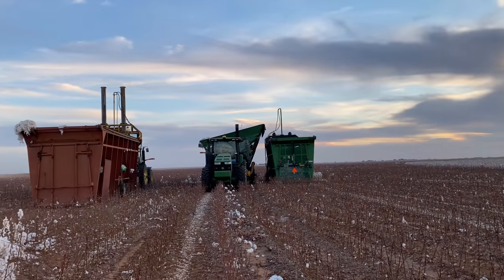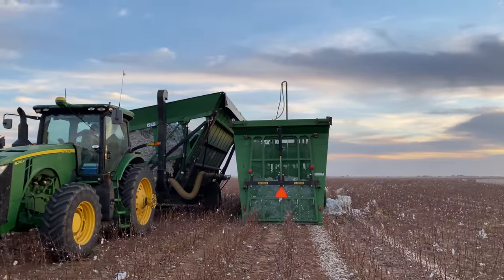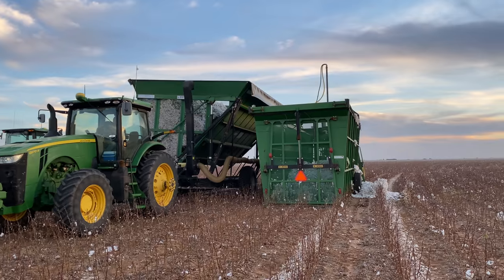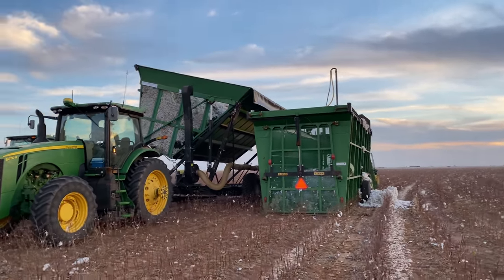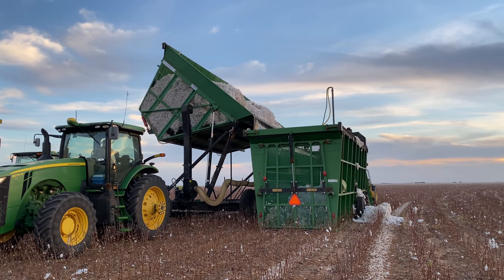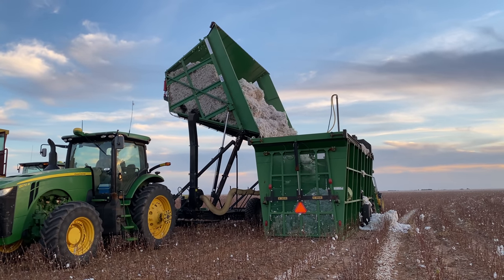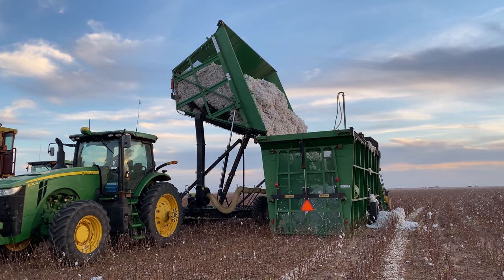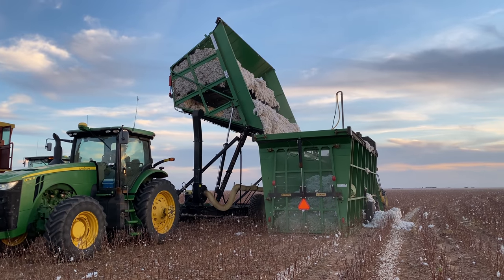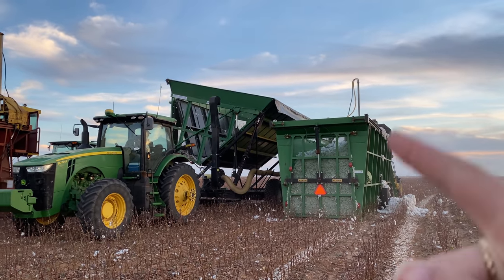There are two different methods here. We're on the second method, or the older way. The one at the beginning was the new way — where you're baling the cotton. This is where you're packing it into modules, which requires a little more equipment and a few more laborers. Right now the bull buggy — yeah, not an auger cart, not a grain cart, don't call it a wagon — the bull buggy is dumping the lint into the packer. Once it's all dumped in, it evens it out and packs it into a module. That tube on the side is actually a vacuum, so they can go along and vacuum that up and blow it right back into the buggy.